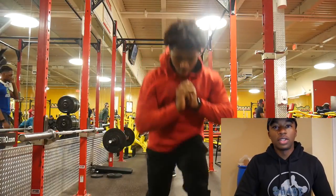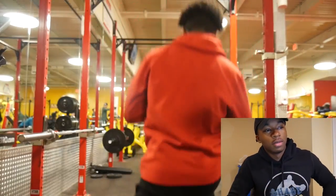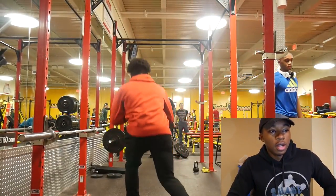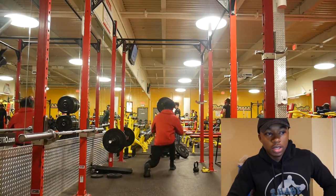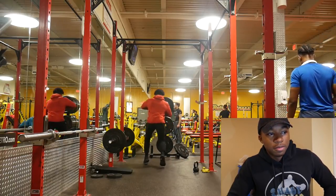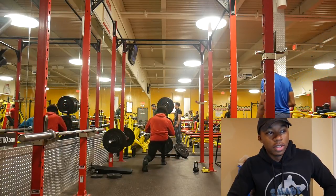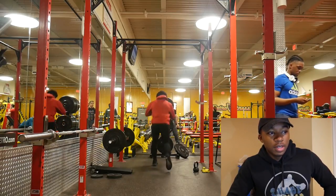The video is almost done, so I need to wrap it up. As you can tell when I do this last set — look how trash my form is. This is embarrassing.